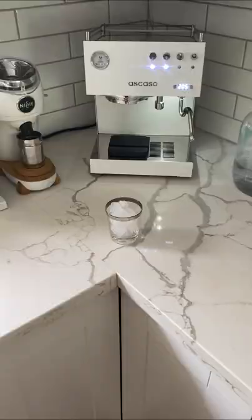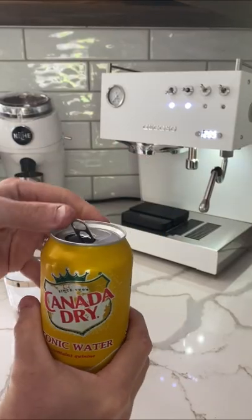First, grab your favorite rocks glass and fill it with ice. If you want to go the extra mile, chill the glass.